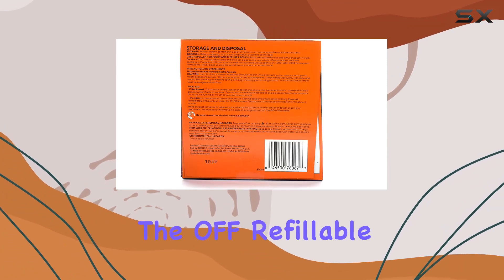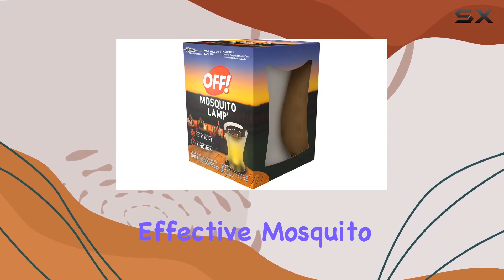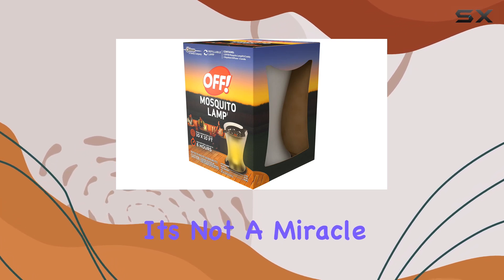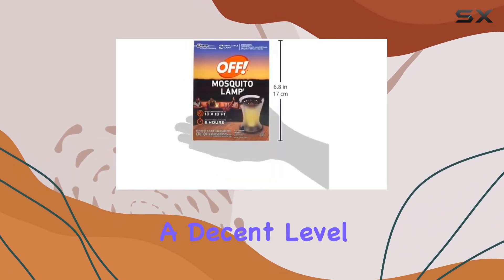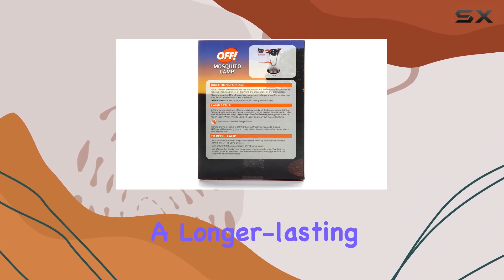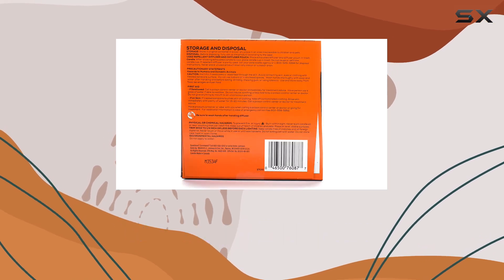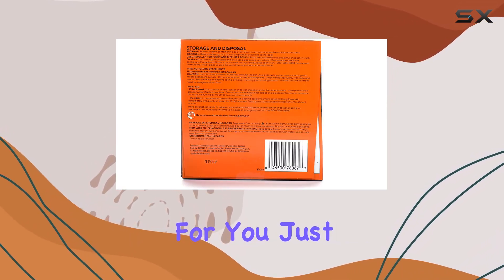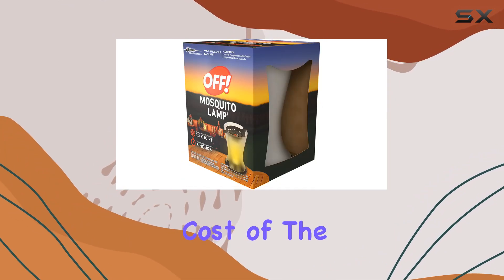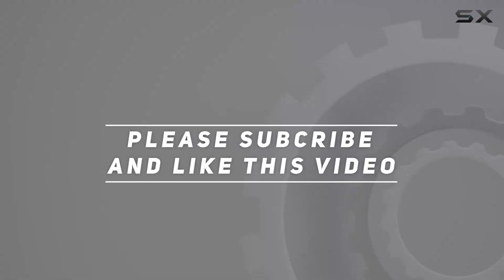Overall, the OFF refillable mosquito lamp is a reasonably effective mosquito repellent solution. It's not a miracle worker, but it does provide a decent level of protection in a defined area. If you're looking for a longer-lasting alternative to sprays and lotions and you don't mind the slight fragrance, this could be a good option for you. Just remember to factor in the cost of the lamp itself. Check out the video description for updated pricing, and thank you for watching.